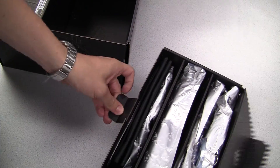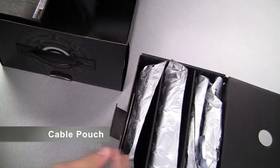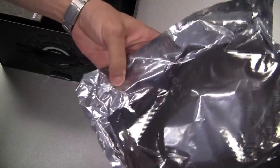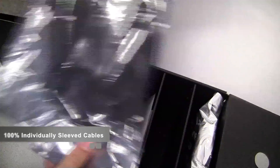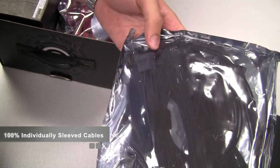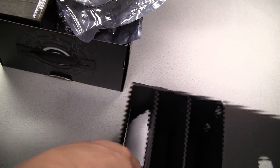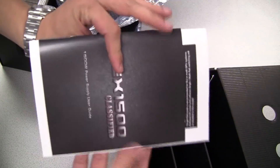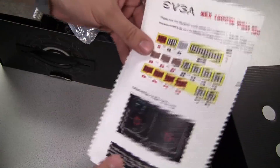Right on top we have two boxes. On the inside of this one we have a small pouch used to store any additional cables you're not using. We have a 24 pin connector for your motherboard, a couple of PCI Express power connectors, Molex and Serial ATA power connectors, a heavy duty power cable, a manual, and a note about the optimal way to configure the power supply.